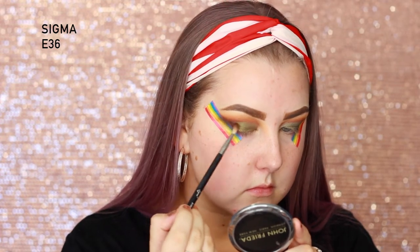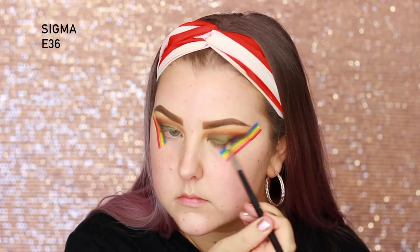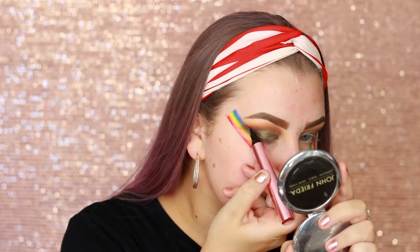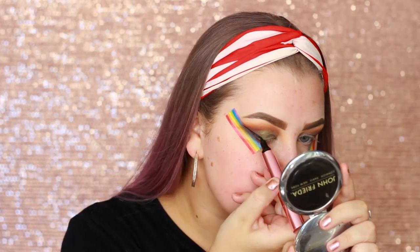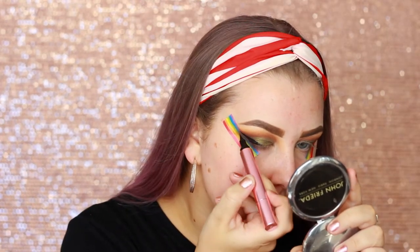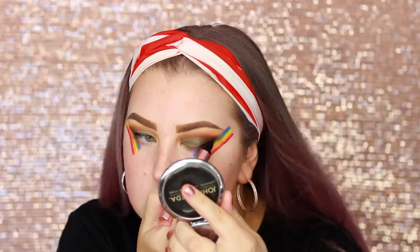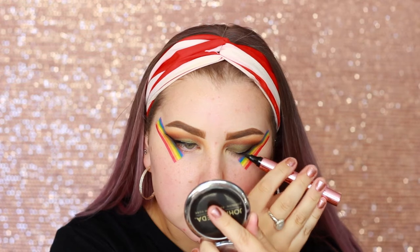Then I mixed the two shades together — Woof Woof and Fearless — and I just did the exact same thing, just added a little bit more depth. Then I'm going in with the Quick Flick to the point liner. I'm not using the stamp; I'm just using the jumbo eyeliner and I'm creating two wings on my eyes.